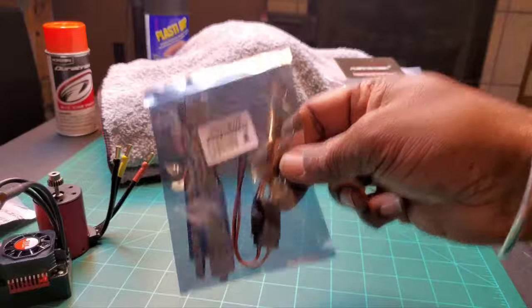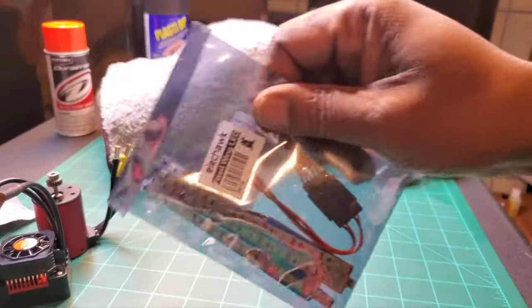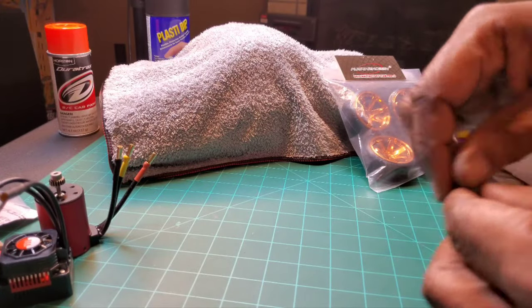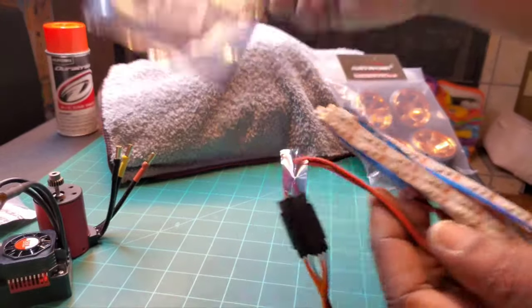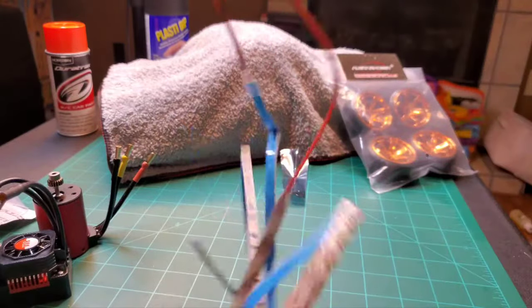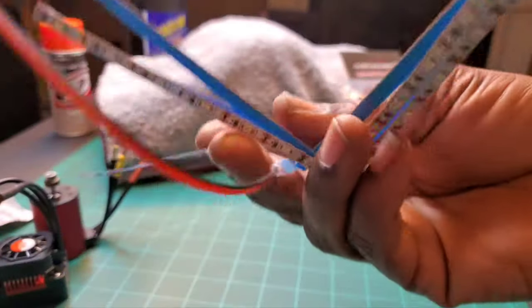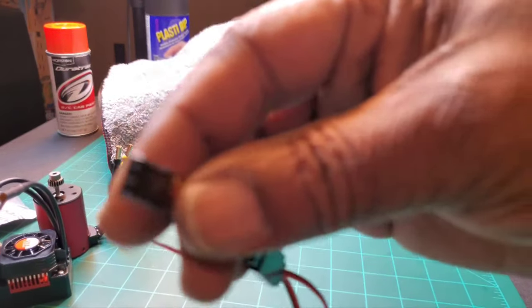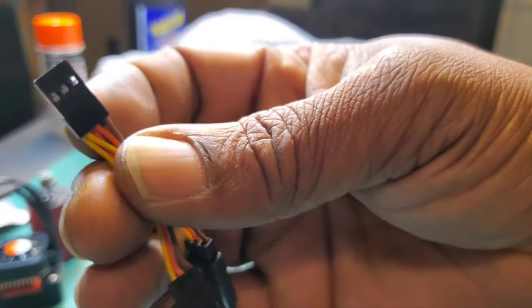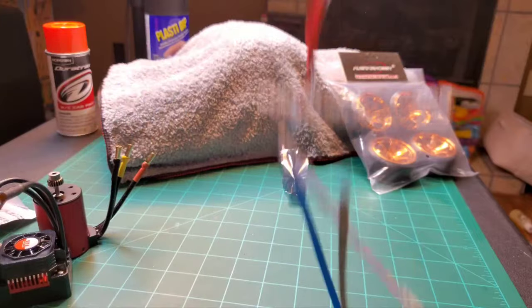A drift truck can't have a drift vehicle of any kind without lights - underglow lights, LED underglow. I cracked these open - I think these were from Amazon, just RC LED lights. You plug that into one of the many ports on the receiver and you'll be good to go. It'll be JDM drifted in no time.